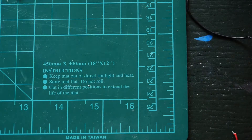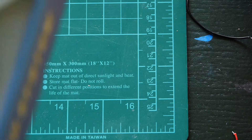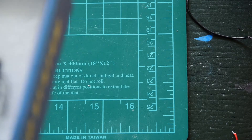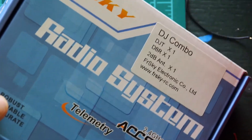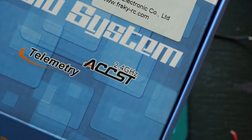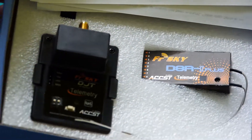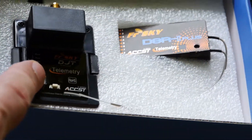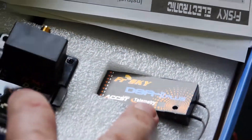Now we will modify or make some small changes on the transmitter module — the FlySky transmitter module. I will use the FlySky combo. This is the combo with the transmitter module. Of course with telemetry, because we want telemetry. Be careful — some combos come with a telemetry transmitter module but a non-telemetry receiver. We need both with telemetry support.